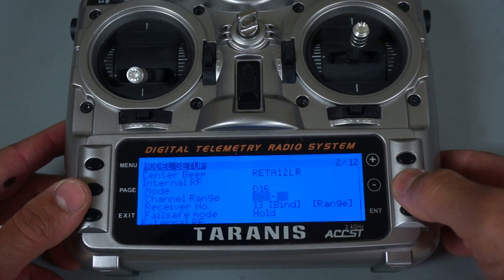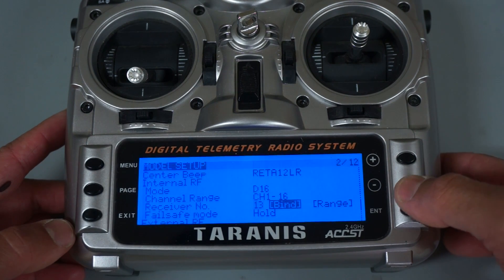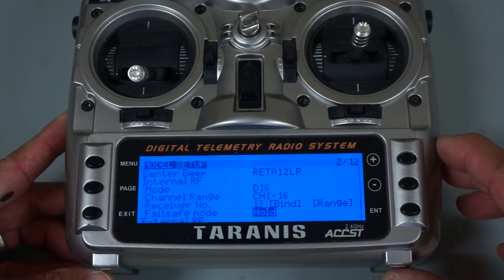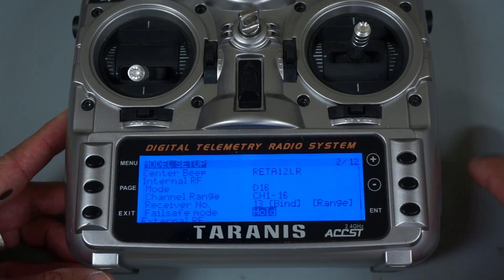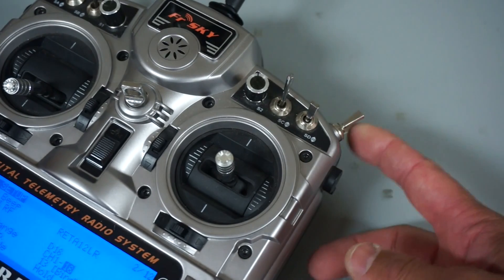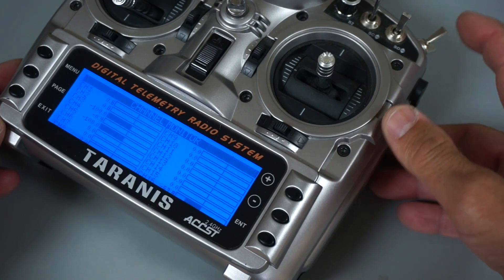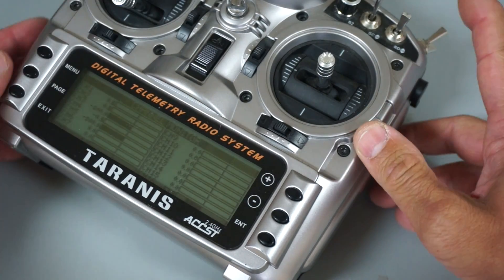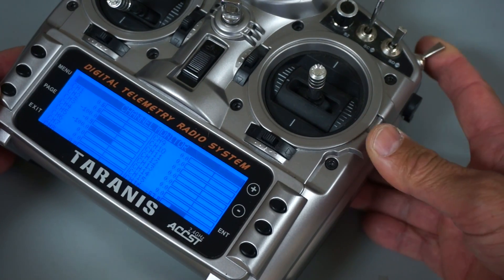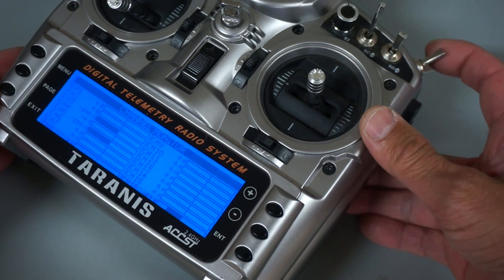The other important thing is you want to make sure you have your channel range set from 1 to 16. By default that will be 1 to 8, and you'll want to bind in mode 4. That gives you your 8 SBUS channels on Pixhawk plus an additional 8 channels — 9 through 16. We're going to use channel 9 on this switch to control the EPM. By default we're in the middle, pushing forward will disengage the magnet for a drop, and pulling up will engage the magnet so we can carry cargo.